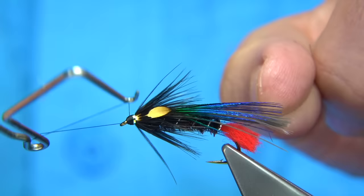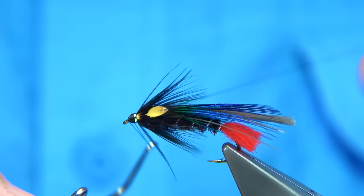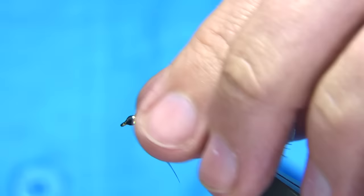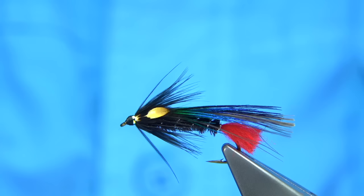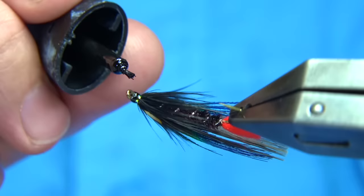Just tidy the head area up, put a finish on it. Check that side — that's fine. Throw your thread. What I'm going to do — for speed, what I like to do is superglue on first. Touch the head all the way around.